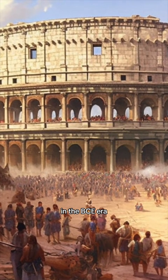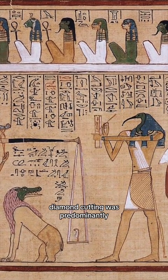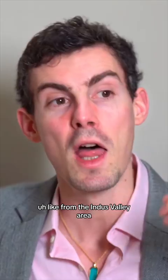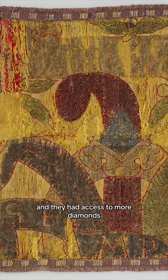Prior to that, in the BCE era — in Roman and Egyptian times — diamond cutting was predominantly dominated by Indian and Central Asian people from the Indus Valley area. They were the masters of cutting stones and they had access to more diamonds.